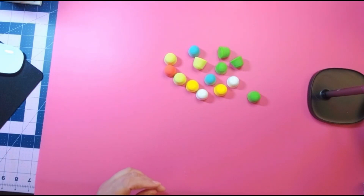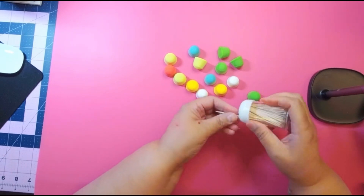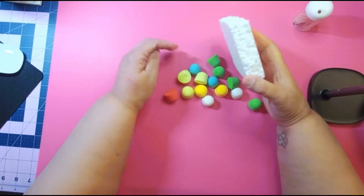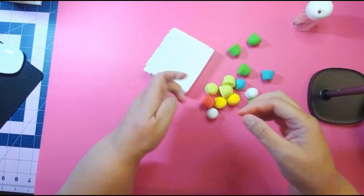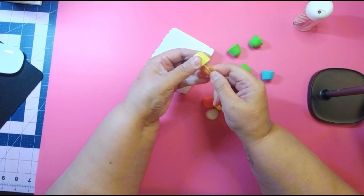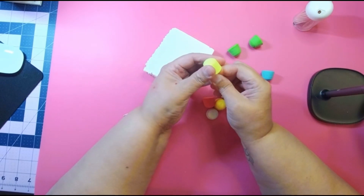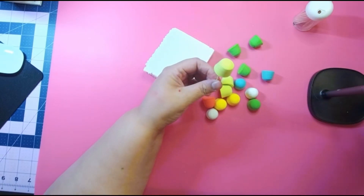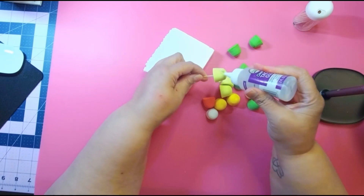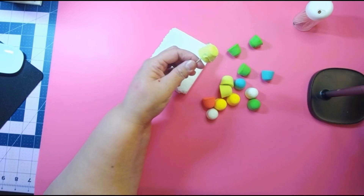Then you're gonna put them on toothpicks and get yourself a foam piece. Put each one on a toothpick, get some glue, and then you're gonna make them glittery.